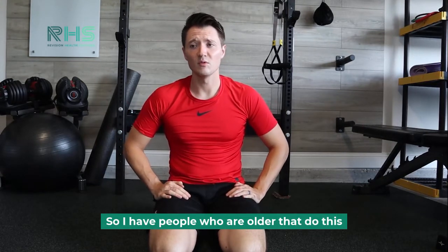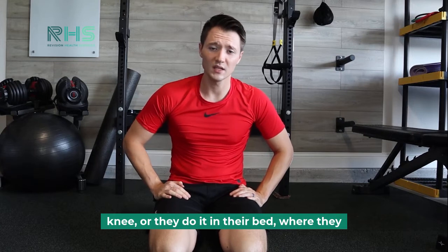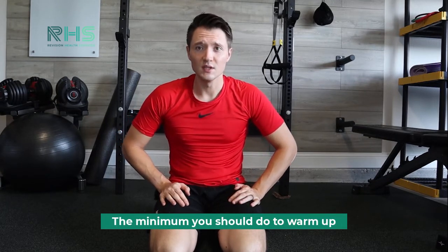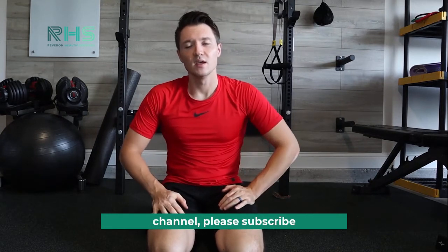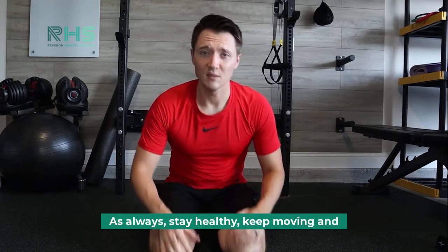I'm not biased on age here either — I have older patients who do this. They might put a pillow underneath their knee, or do it in their bed where they have stability and don't have to get on the ground. But it's a great exercise. It's called thread the needle — the minimum you should do to warm up and loosen up your lower back. If you like what I'm sharing on the channel, please subscribe, leave comments below if you have any, and as always — stay healthy, keep moving, and take care of yourself.